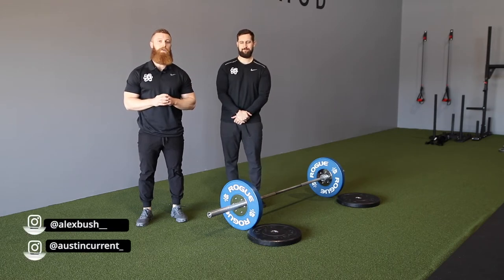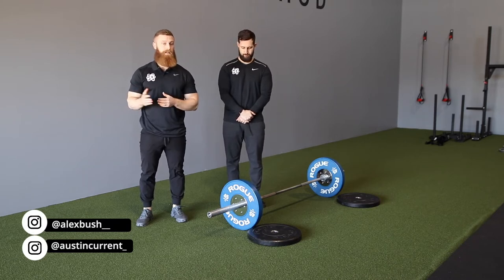Hey, what's up guys. Coach Austin here from Physique Development. I'm here with Coach Alex and we're going to go over the barbell conventional deadlift.